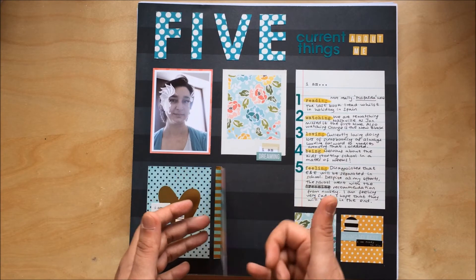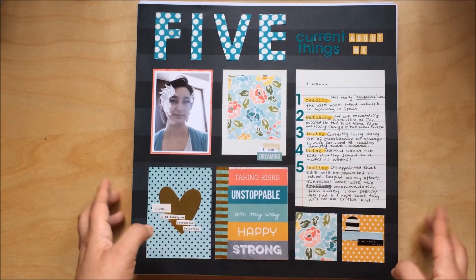I've got a bit of journaling hidden in there as well.